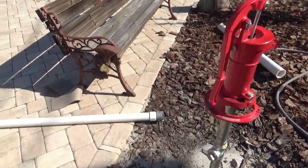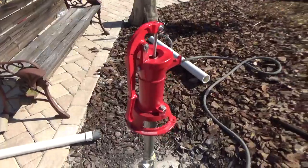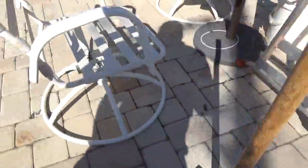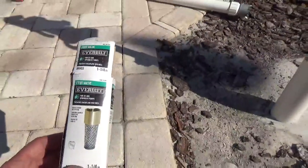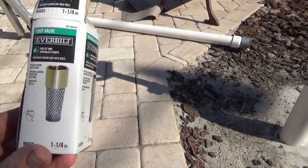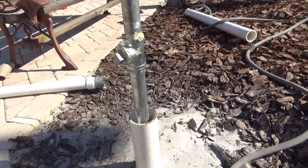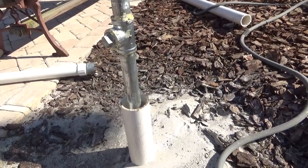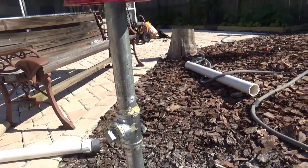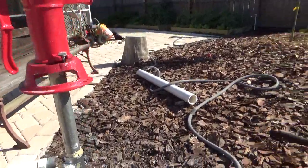My son came out and helped me pull that 22-foot piece of pipe out of the ground — we had to take the hoses off and pull it all the way out. Then we screwed in inch-and-quarter galvanized pipe on the bottom, which has a foot valve on it. The foot valve helps keep the prime, filters stuff out, and keeps rocks from getting up into the pump while still letting sand through. I put that on with some pipe dope and dropped it all the way down until the foot valve is actually touching the rock. I put a T fitting in with a cap for an electric pump connection.